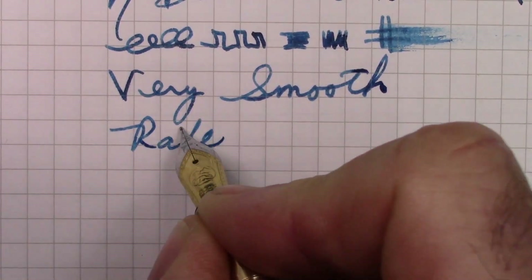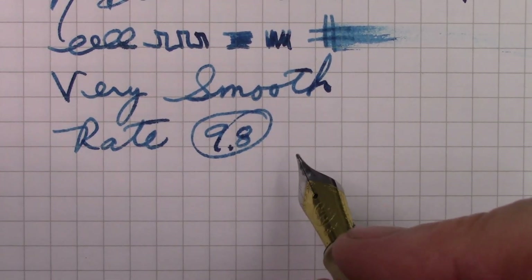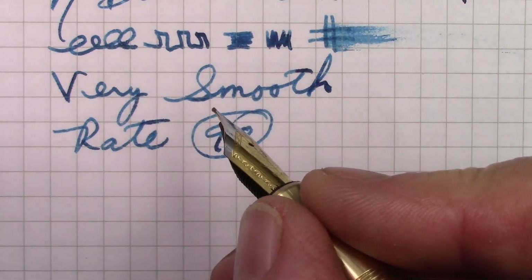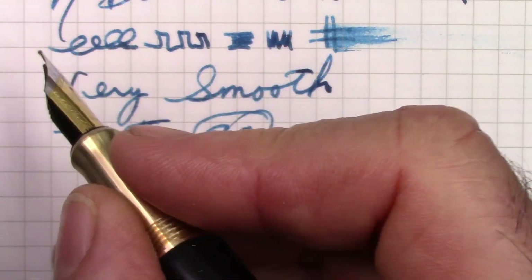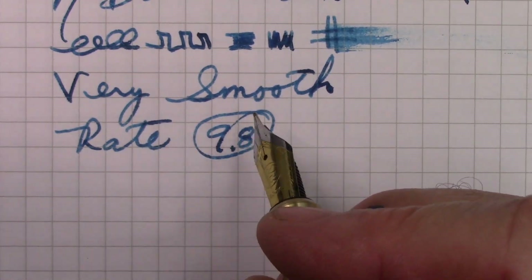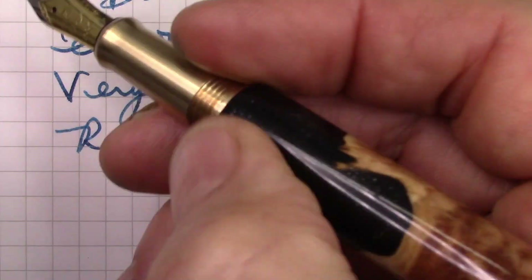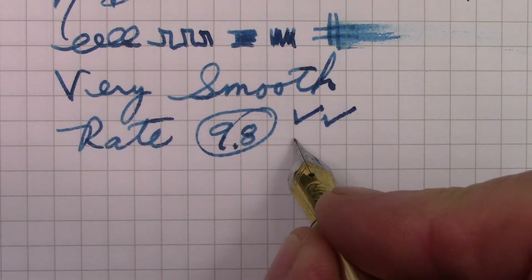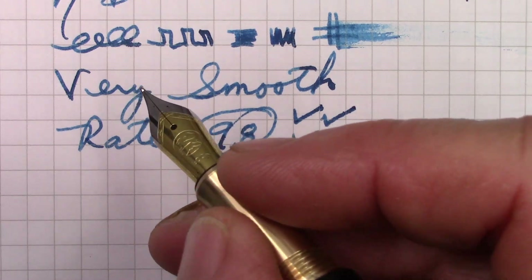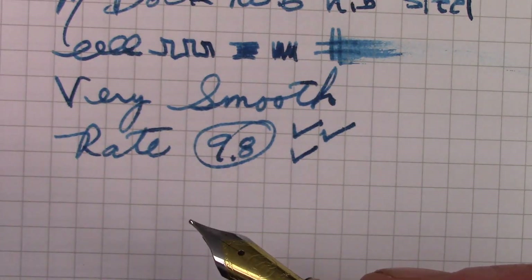I need to rate this pen, and that's a very difficult thing to do. I'm going to give it a 9.8. Why is it not a 10? Well, the section is a little bit small. It only has fine and medium nibs, but you can put any Bach nib in this you want — just unscrew and screw in and out — and I have a lot of Bach nibs from my Karas Pens. It gets two big checks for fit, finish, and look — it's just a beautiful pen. It gets a big check for ergonomics; I like the way that brass section looks, feels, and weights the pen towards the nib. It's just a personal opinion based on my experiences.